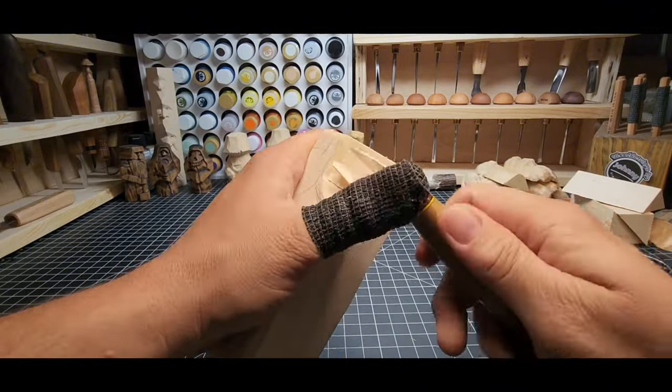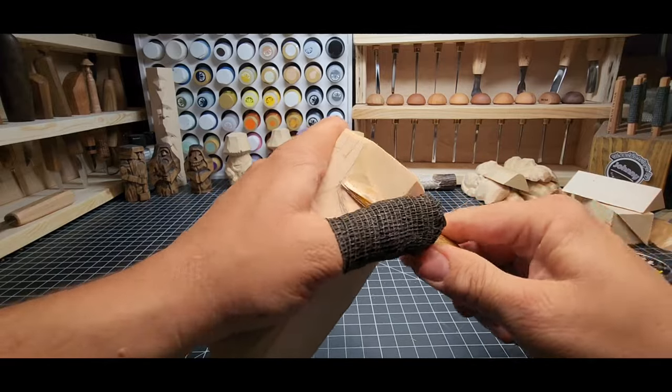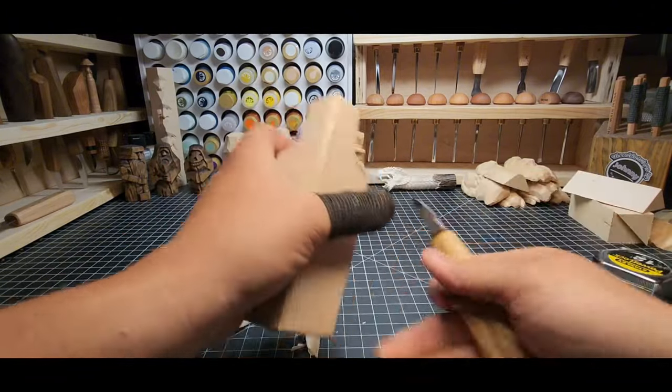Keeping things symmetrical — just a stop cut coming down, then in from the outside, and squaring that shoulder off into the base of the head where the neck starts. We can worry about defining the neck more later.